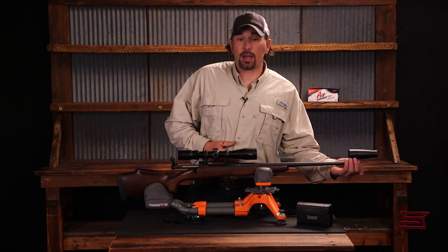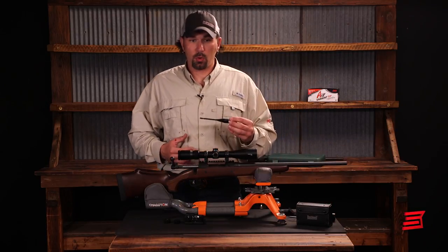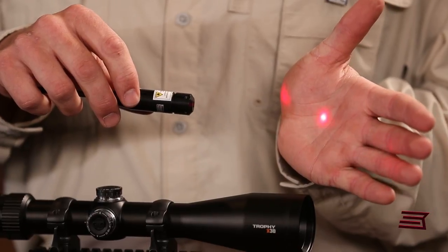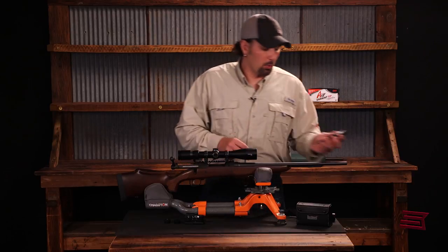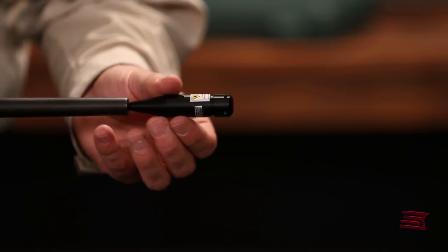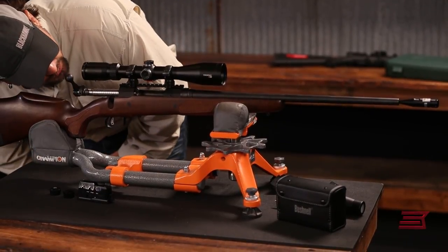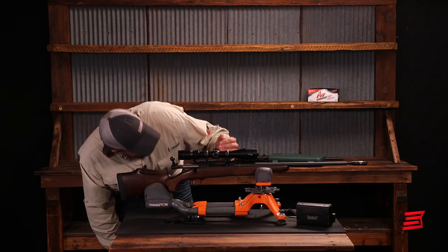There are other styles of bore sighters on the market. This is a Bushnell laser bore sighter and it will emit a laser dot that can be put on the wall or a target downrange, and then we'll make our adjustments based on that. We'll put this into the bore and we can see a coarse laser dot on the target. Now we'll adjust to get the dot centered on the target, and then we can double check our rifle by looking through the optic itself and make an adjustment to the reticle as needed.